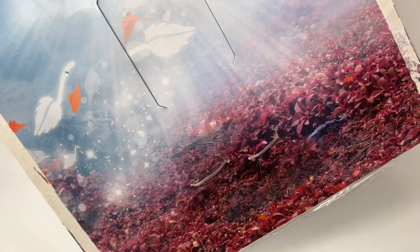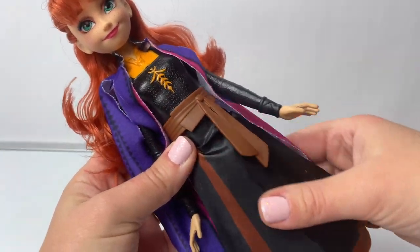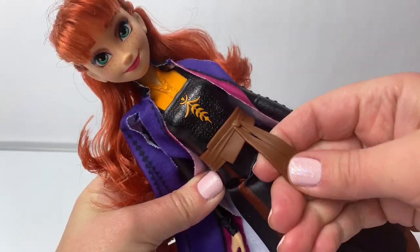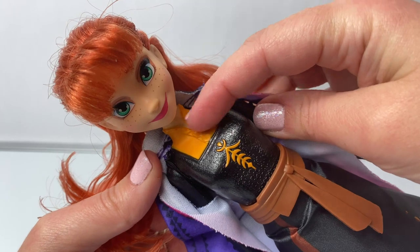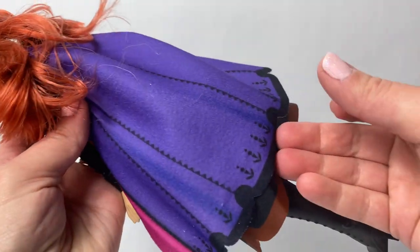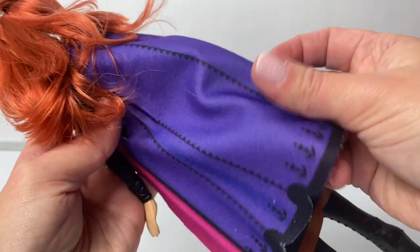Lots of fall leaves! Here is Princess Anna, and she's wearing her travel dress! It's a black dress here underneath with a brown belt. This belt is made out of plastic. And her top is also plastic with an orange color shirt underneath. And here's her cape. Her cape is purple and pink with some beautiful designs here at the bottom. This is fabric.